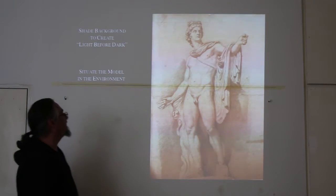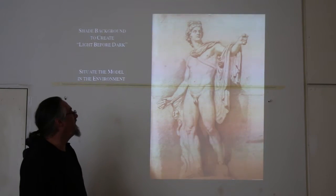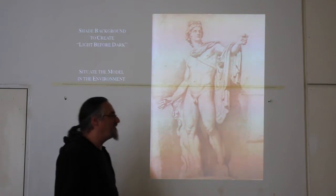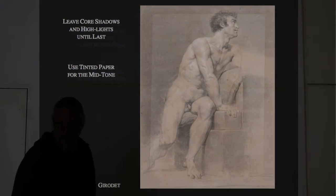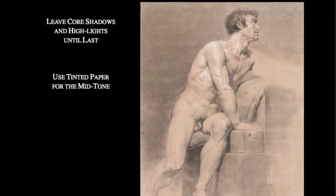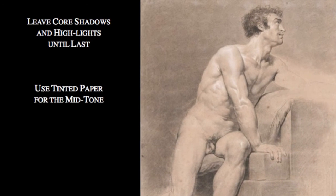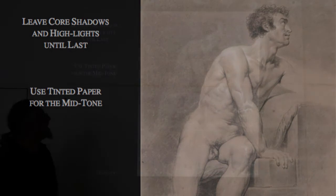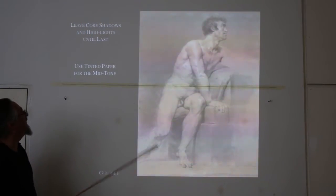Situate the model in the environment. I ignore some details behind the model because they're not interesting, but what's the model standing on? Sitting on? Where's the horizon? Those things should be marked in your drawing to help you orient and give the figure an environment. Where are the shadows falling, and what are they falling onto? Here's a good example — what's called an Académie by Géricault. Any drawing of a nude figure was called an Académie because, as we learned, you would only draw the nude figure in the Academy during the 1700s.